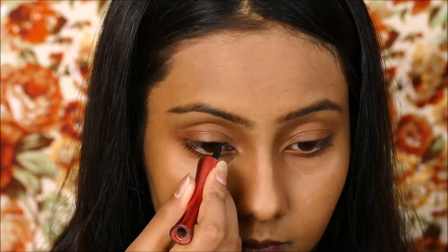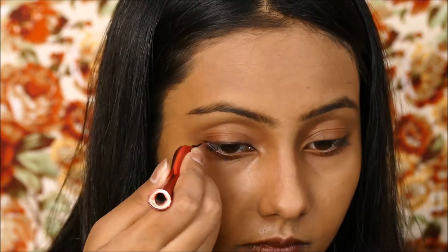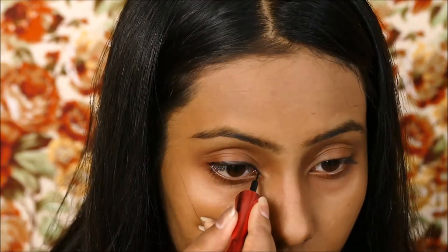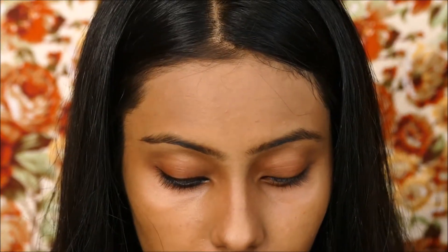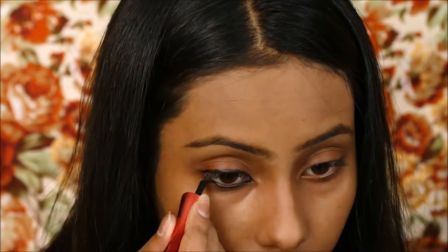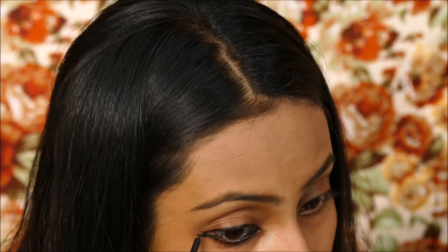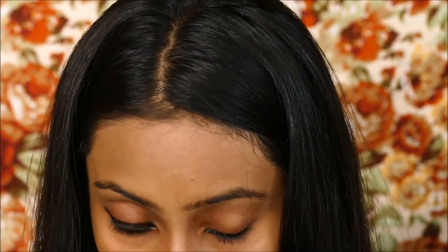I am just taking this Kajal ki Dibbi and my eyeliner, applying it in the basic and usual manner. I am applying it on the upper eyelid like so, and then I am taking some more Kajal and applying it on my waterline. I am flicking both of these Kajal lines out but at a distance, and this is how I get the disconnected eyeliner number one look.